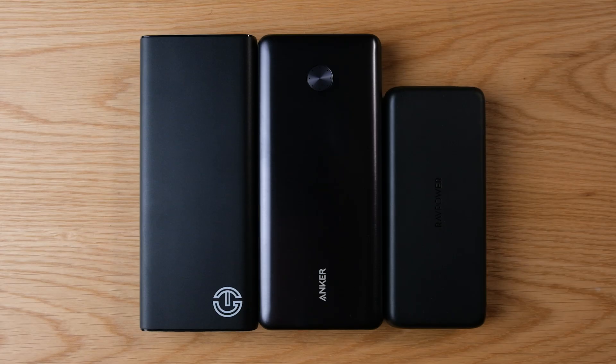Something also worth pointing out is the size and weight. The ones from Anker and JagoTech are about the same size and weight. The one from RavPower is quite a bit smaller and lighter — partly because of the plastic body, but also because of the smaller capacity: 20,000 milliamp hours versus about 26,000 milliamp hours for the others. Less capacity, but it makes it more portable, and I feel like that is an advantage.